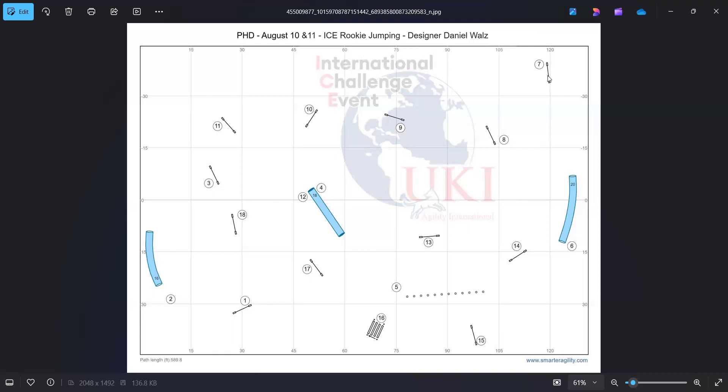We did the Rookie version. There's Rookie and International — Rookie is for Beginner Novice, and International is for senior and champ handler teams. We're going to go over the jumping course, talk about where it goes and handling, and then I have the video of me and Rush running it. We almost made it through clean — we had a bobble at the weaves, and a little bobble from 16, the broad jump, to 17.